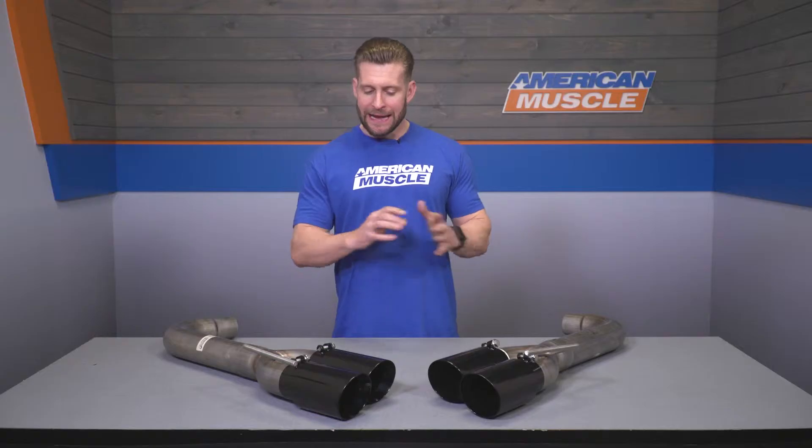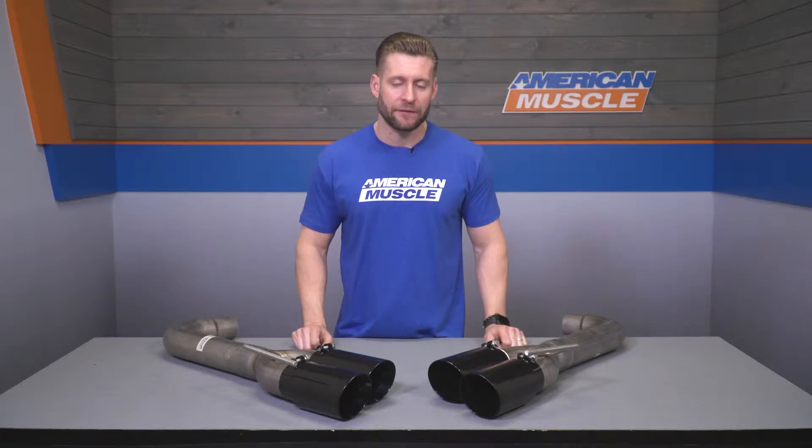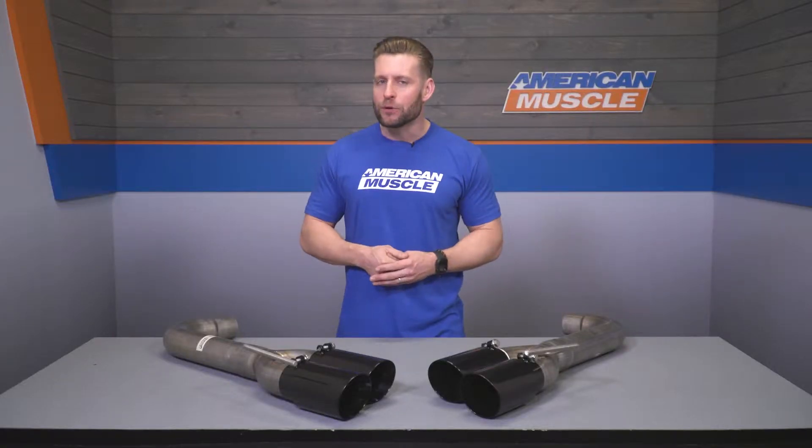You have to keep in mind this is still with that factory resonator in place. Ditch that thing in favor of an aftermarket X or H-pipe, or maybe some long tubes, and expect to peg that scale rather easily. Inside the car, you pick up a little bit of noise, but because that factory resonator is still in place, drone's gonna be minimal at best.